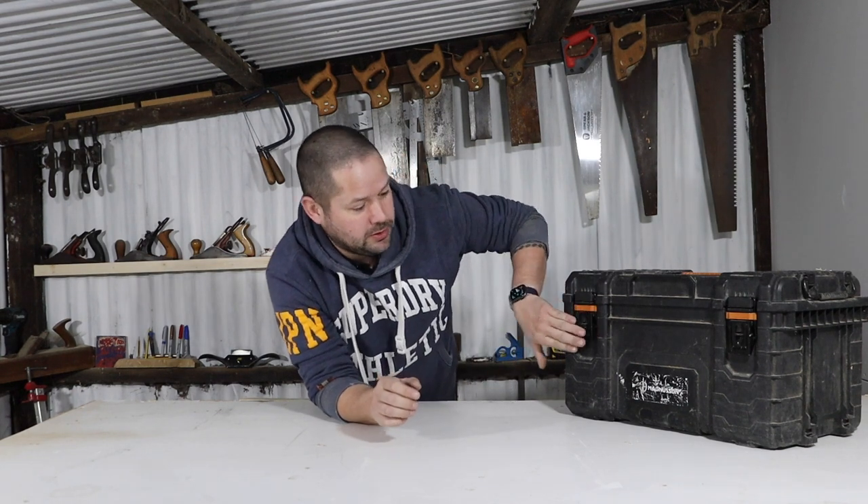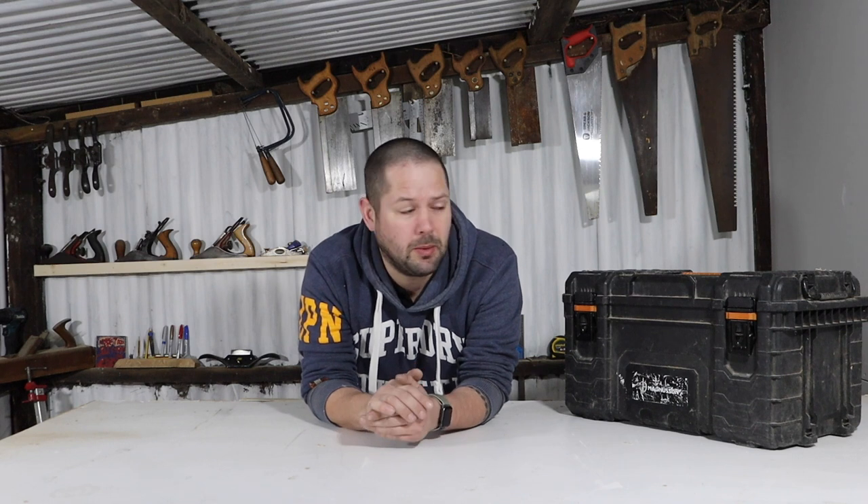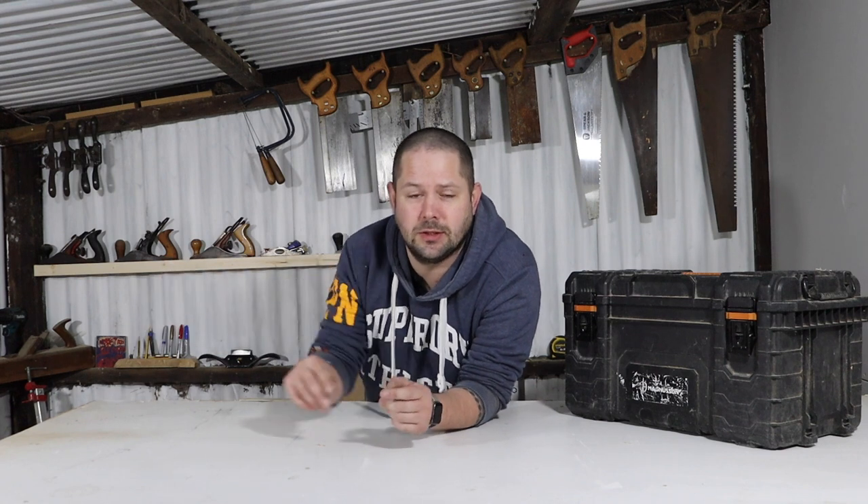We're going to be taking a look in this box. I didn't think anyone would be interested in seeing this, but I put out a poll in my community tab and 82% of you — out of about 35 votes — said that you wanted to see what was in my box. So this is what we're going to be looking at today. Now this isn't my carpentry carpentry box — you can see my planes and chisels and bits and pieces don't live in this box. This is just my general hand tool box.